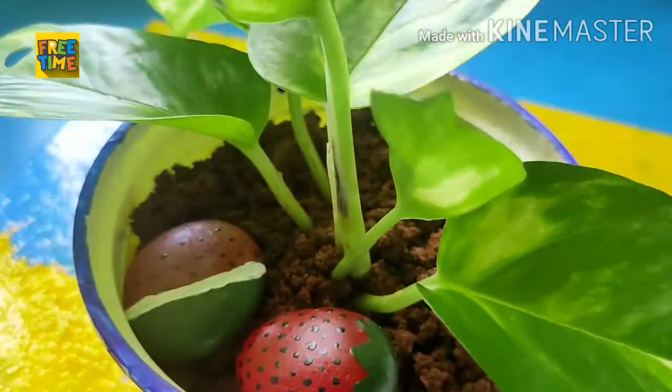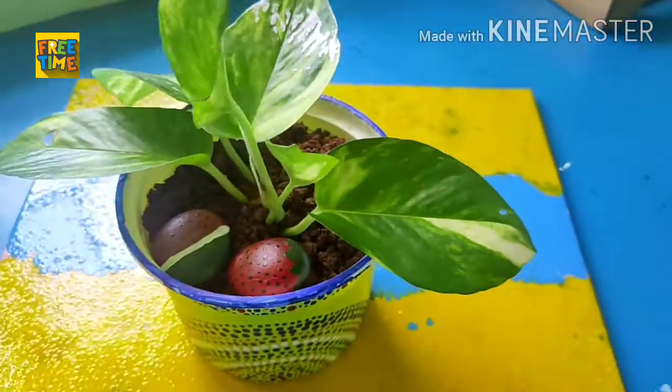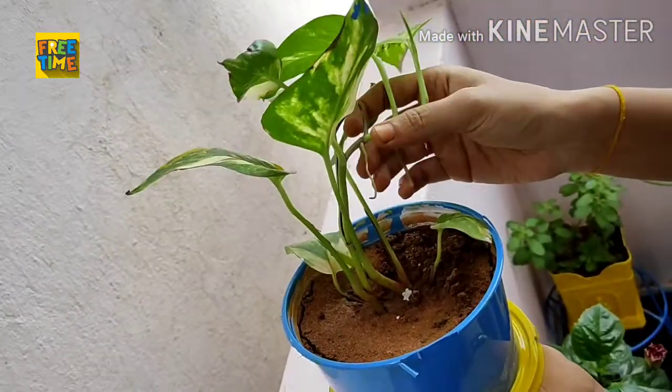Money plant is also commonly known as pothos, which is one of the easiest plants to grow. We can cut the stem and grow them in water or soil to make individual plants.